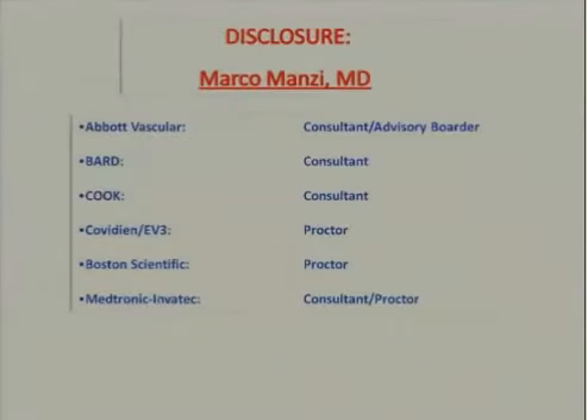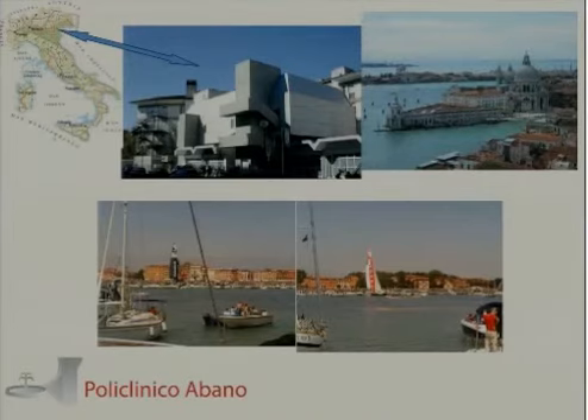This is my disclosure. This is the place where I work.